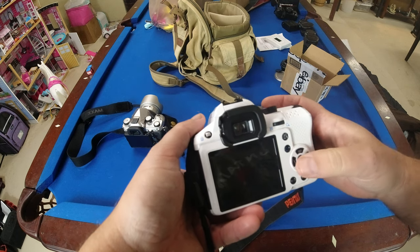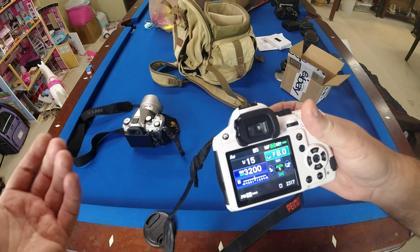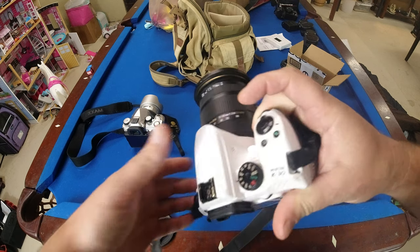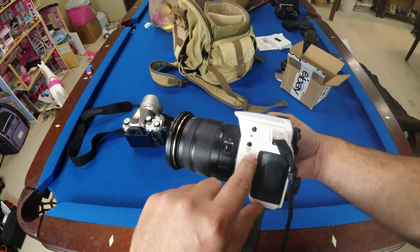Now let's take one single shot and see. Very interesting — that could actually fix it. A lot of people said that fixed it, though not permanently. Let's try this other thing as well.